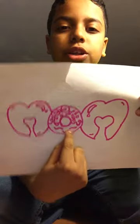Okay guys, I'm going to show you how to make this little cute drawing for Mother's Day. It says Mom with a little cute donut in it.